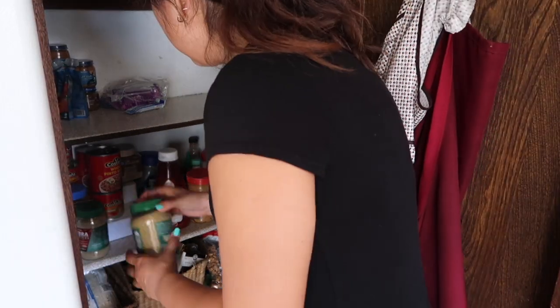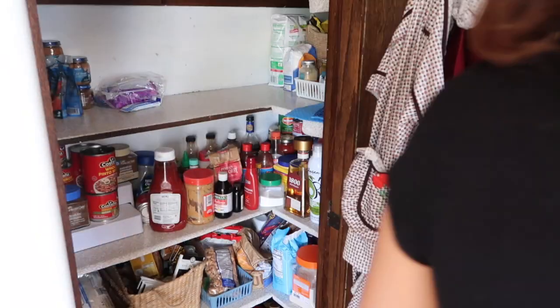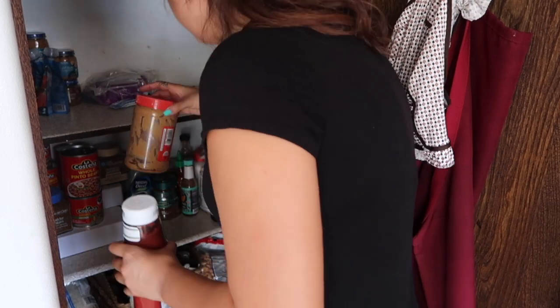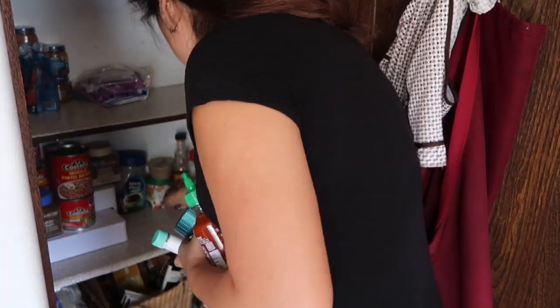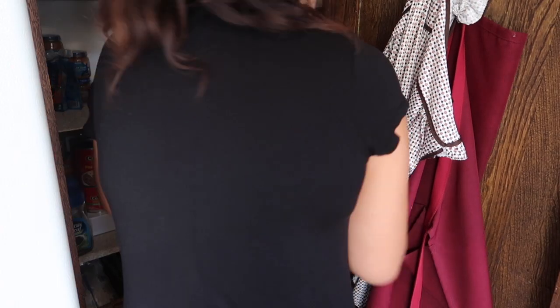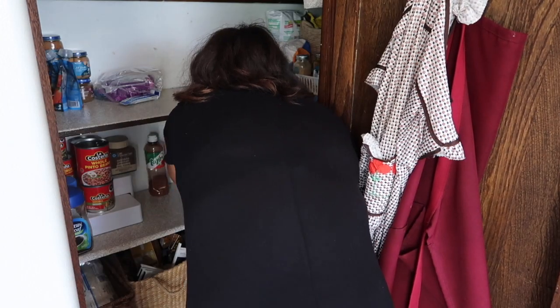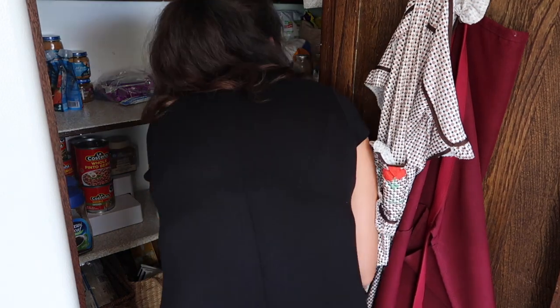The third shelf has a bunch of different random condiments and canned food, hot sauces, things like that. There is quite a lot of stuff in there, but when I went through it last time I did declutter a few things. They are using all of these, so I'm going to keep everything — just taking things out so I can give the shelf a nice clean.